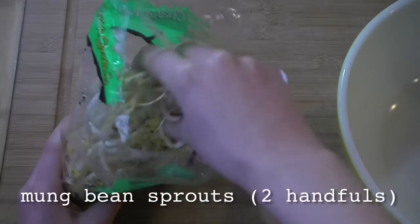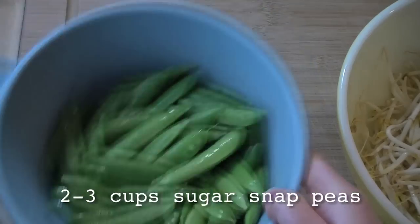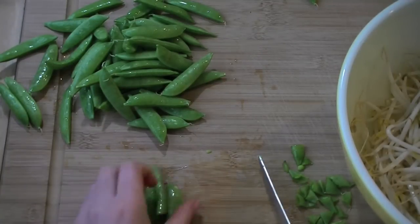Then add the following vegetables to a large salad bowl. Start with two handfuls of mung bean sprouts. Cut the ends off of two to three cups of sugar snap peas, and add those to the bowl as well.